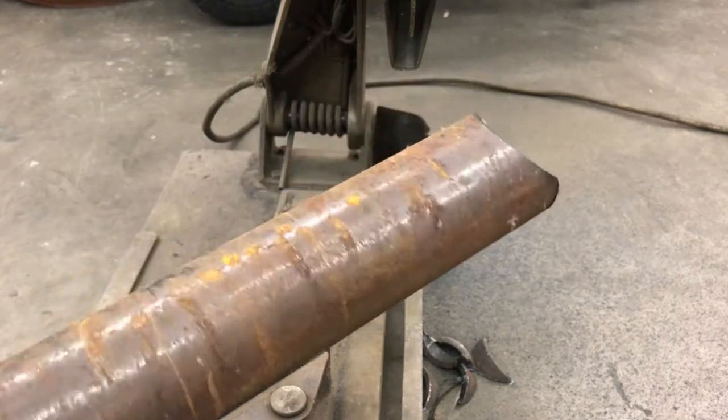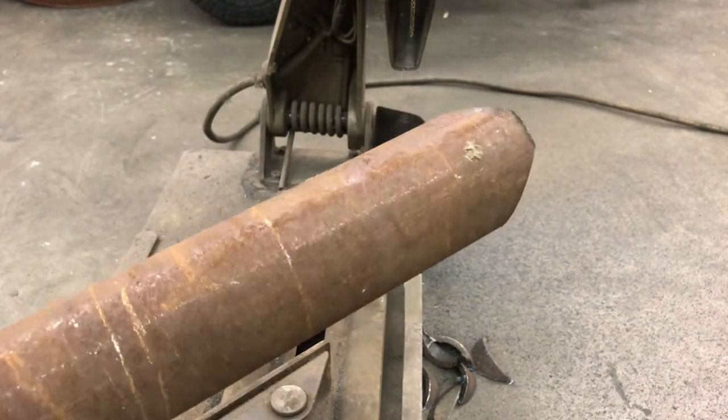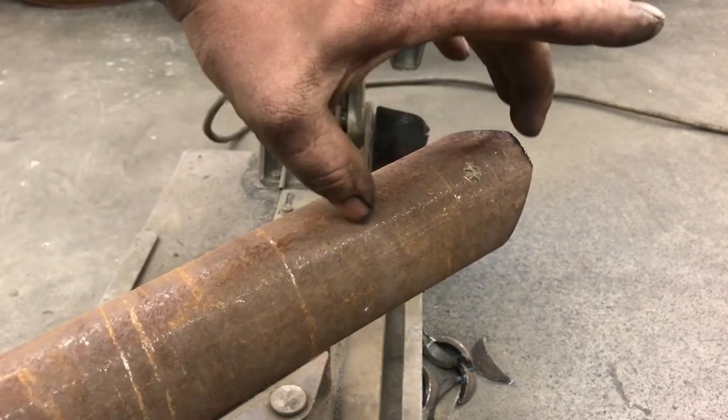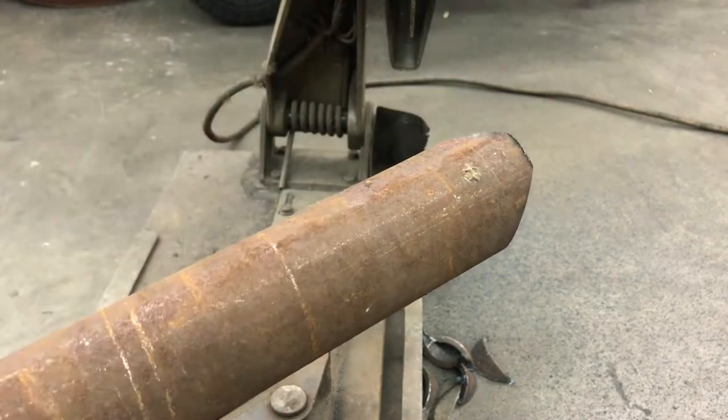Give you an idea how that looks. Now we'll take it over to the other saw and cut it off at length. For my couplers, I'm making them 3 and 1/4 inches from the longest point to where we'll cut it off.